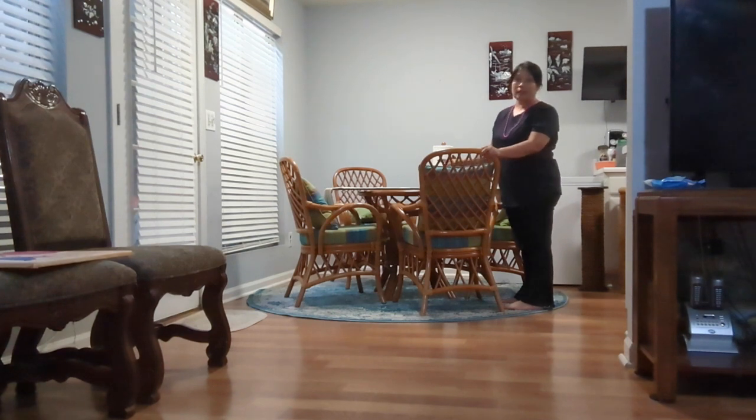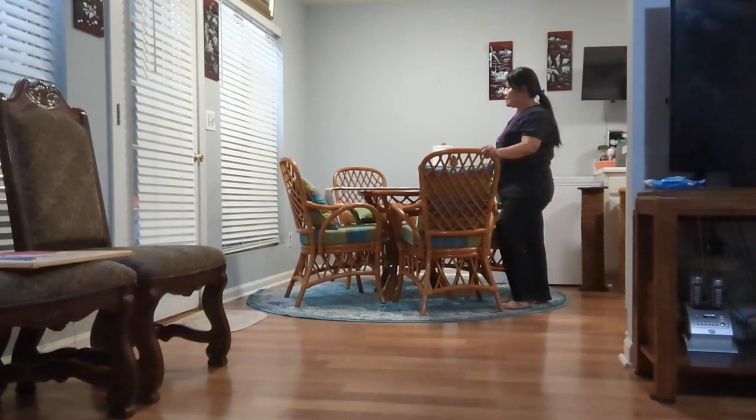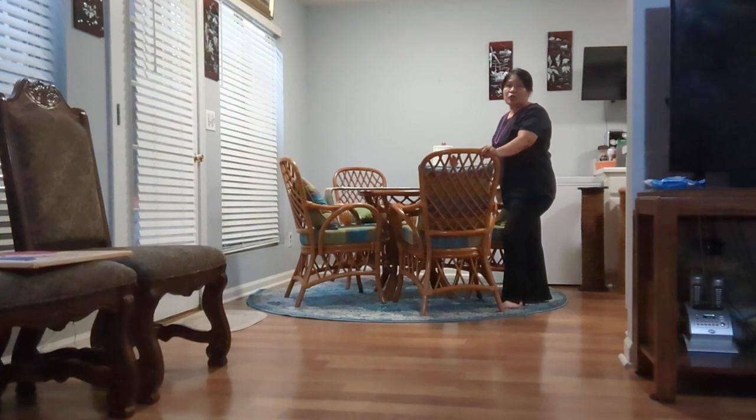Sorry, my paint is not very good right now, but I'm just showing you guys my rearrangement today again.